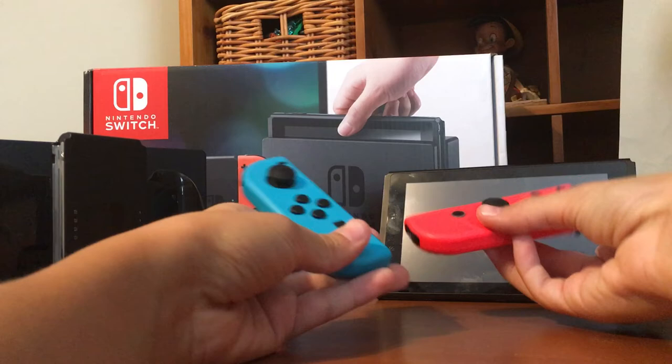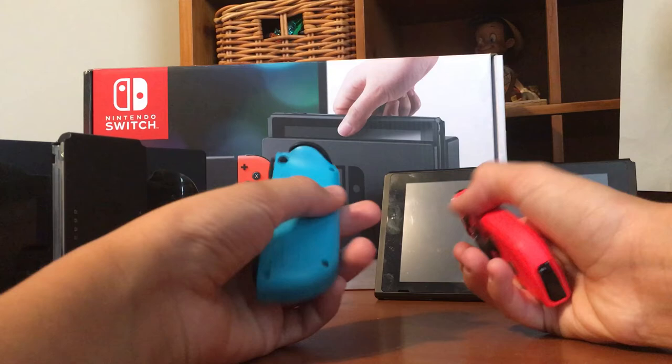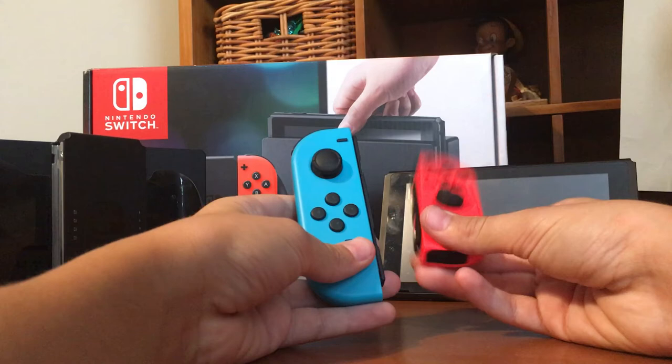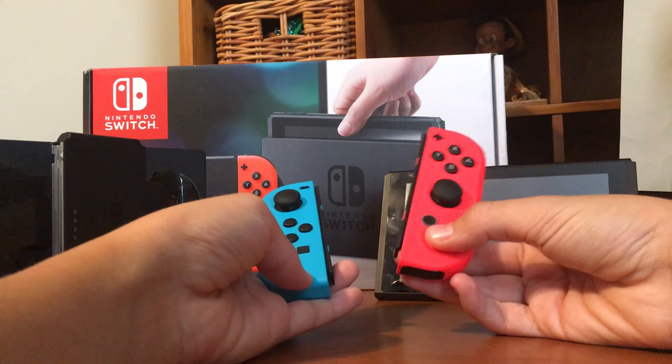Let me start with the Joy-Cons. Here are the Joy-Cons. It's probably one of my favorite parts of it. Yeah, this one is the red and blue pair. The red is probably my favorite one, not the blue one, just because the red one is more vibrant in color.